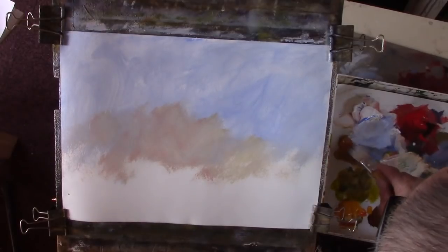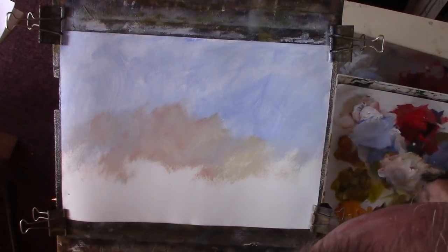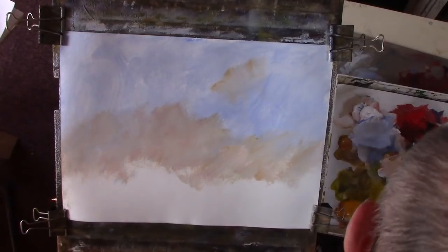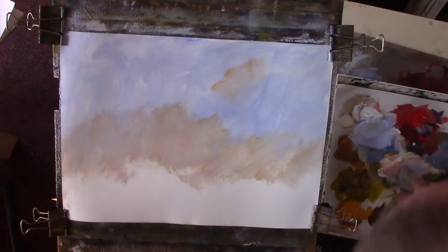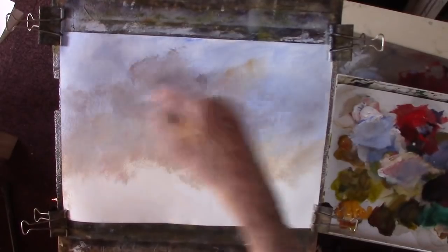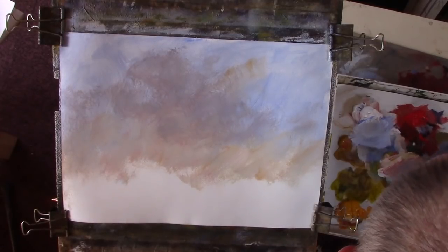Just a basic lay-in here. I'm just using up the paint on the palette. I don't want to try to make this as abstract as possible. A bit of red, a bit of blue, in with that mix - just a bit of cloud. Put in the water. I'm now going to put in some trees - a bit of black, a bit of blue.